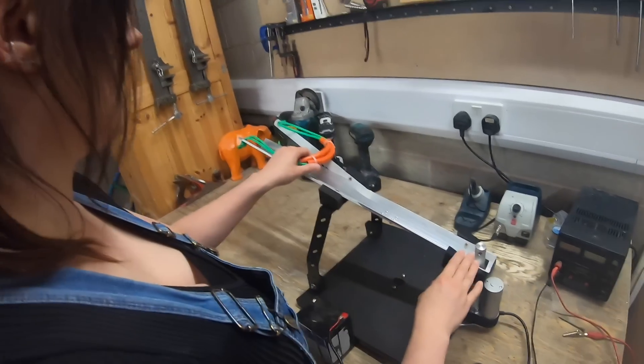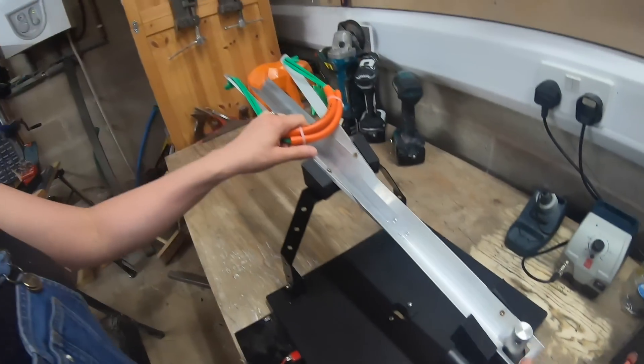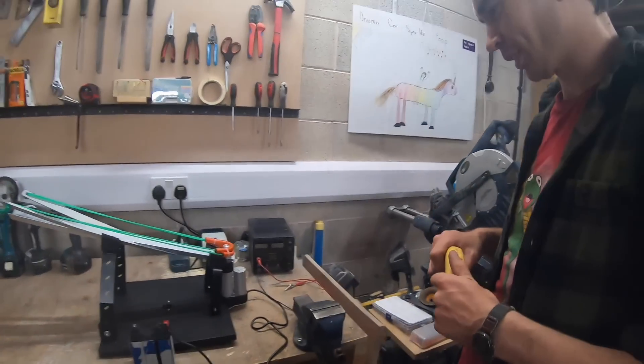This is our little catapult and we've got our little linear actuator — that's going to go up and down to release this, which is our beautiful catapult. Our catapult is loaded and we need something to test it with.